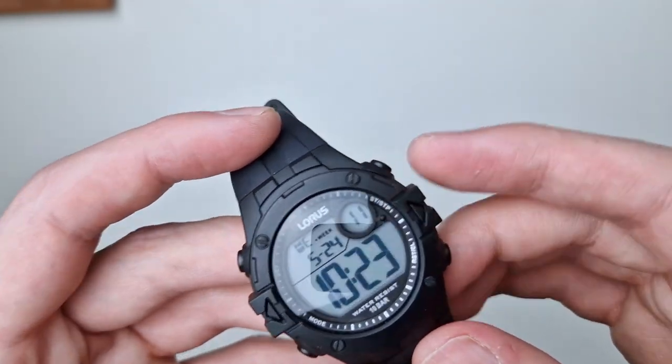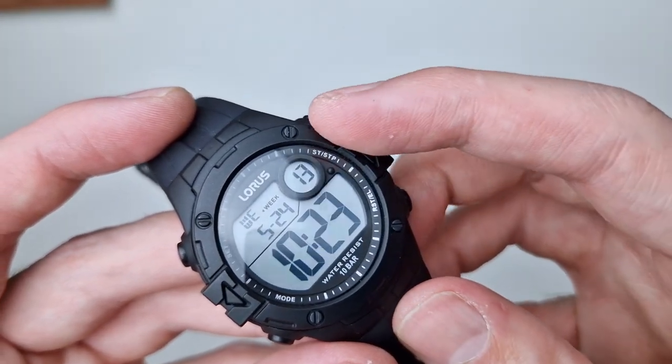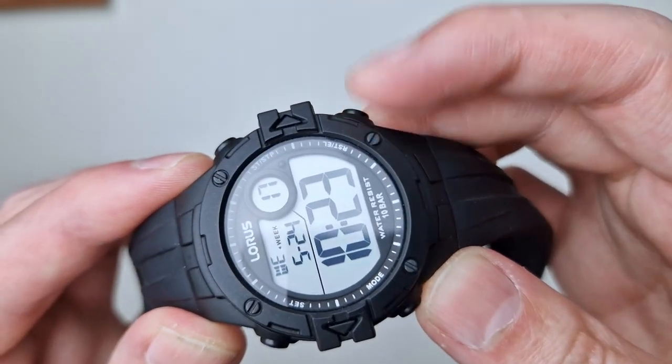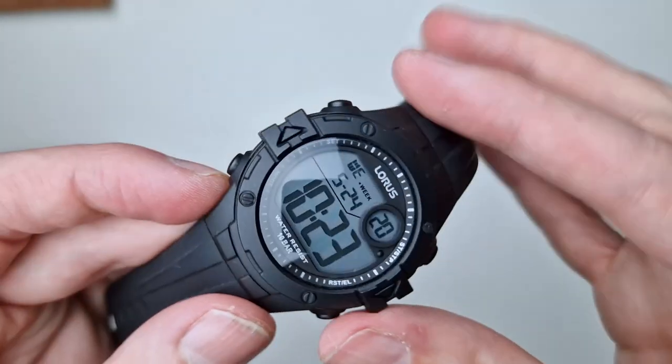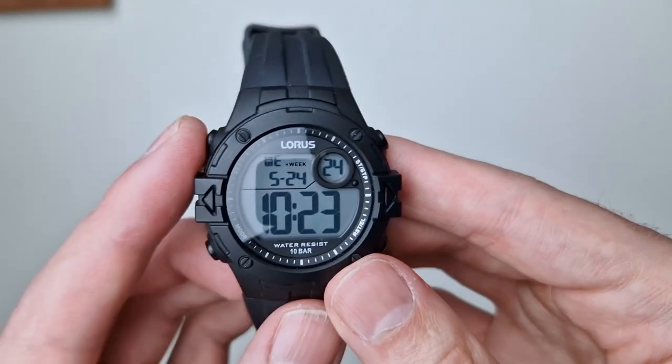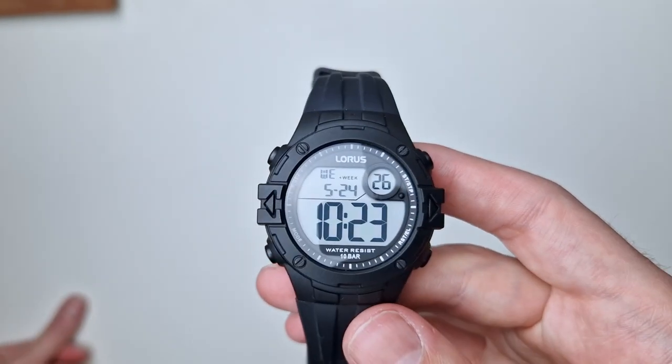You can also see the button labels: start/stop, reset — which also doubles as illumination — mode, and set, which is for adjusting the date, time, and everything else.